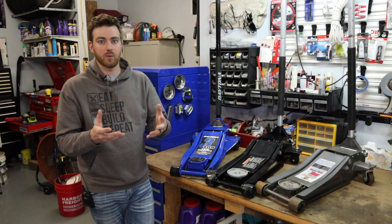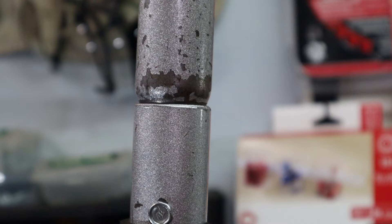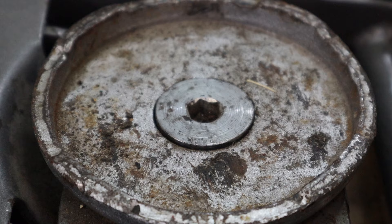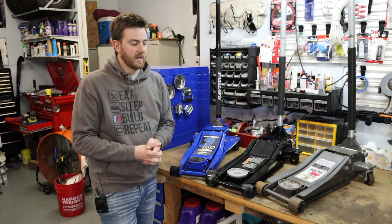The rebuild kit we found was fairly recent, and for us it's really not worth it given the other spots that have gone bad. The screw up top that holds the handle on started to get stripped out, and on the other jack, the center screw on the pad actually stripped out and started to come apart. So it was time to get some new jacks.